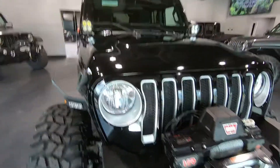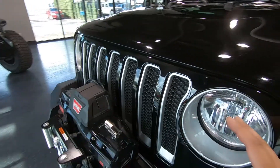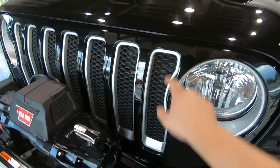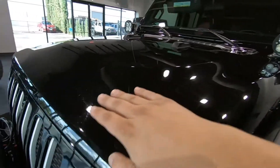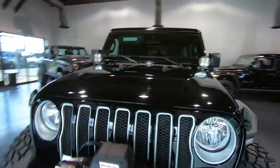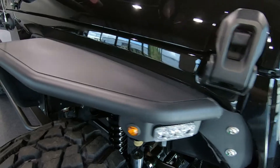This is a JL model so we do have the more aggressive looking grille. It does come out and down, and because it's a Sahara we do have the silver lining along the slots and also where the lights lie. You can also see that the hood has a little bump, which makes it even more aggressive. I really like the hood, and coming along the side you can see that we do have these fender flares.